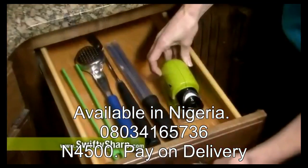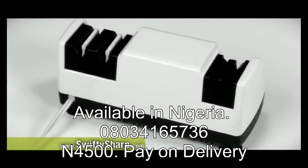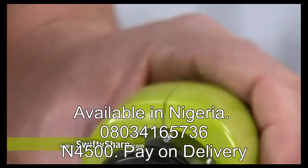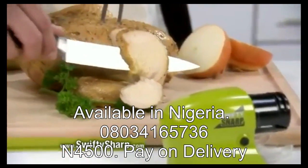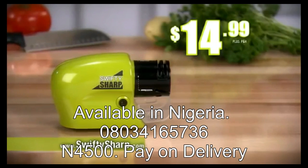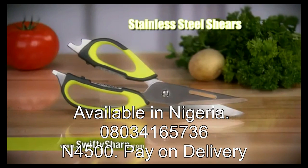Its compact design stores easily in a cabinet or drawer. Hand sharpening is dangerous, and electric sharpeners are bulky and can cost $100 or more. Swifty Sharp is safe, compact, and gives you precision power sharpening at a fraction of the price. And now Swifty Sharp is yours for $14.99. Call now or go to SwiftySharp.com.